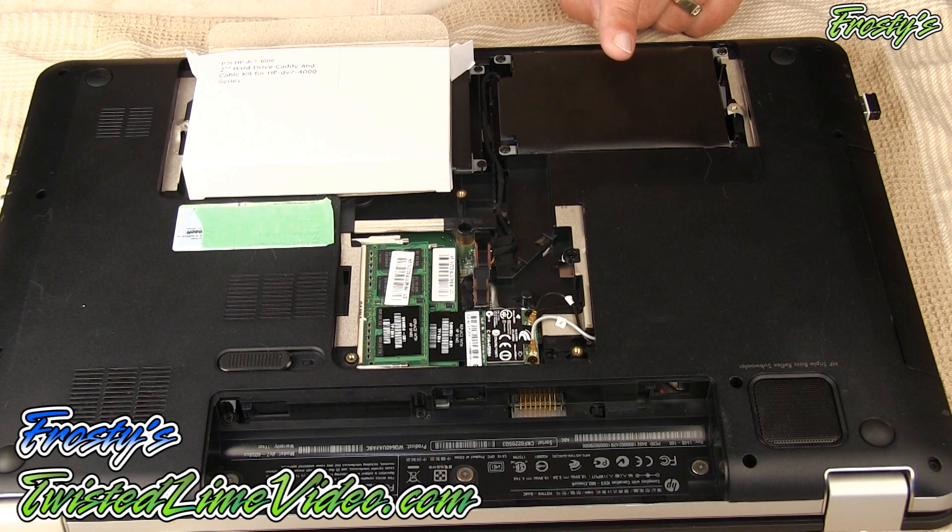If you need a second drive in your laptop, you have to head over to newmodeus.com. They're the only place where you can find this caddy kit and it's amazing. I've done this a few times with a couple of different computers and it works like a charm. I hope you enjoyed it — give me a thumbs up and head over to their website if you need anything like this.